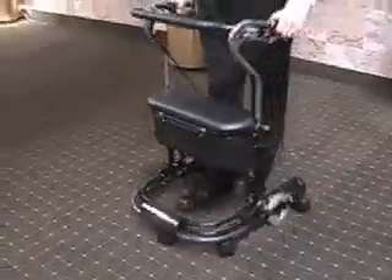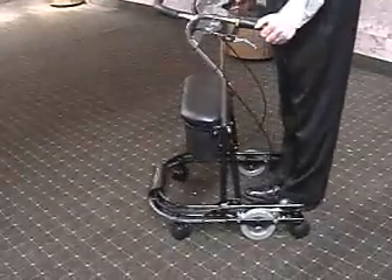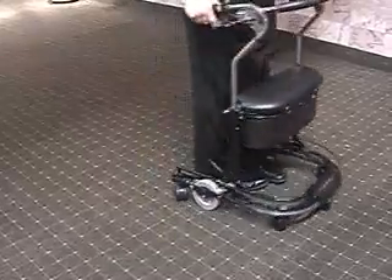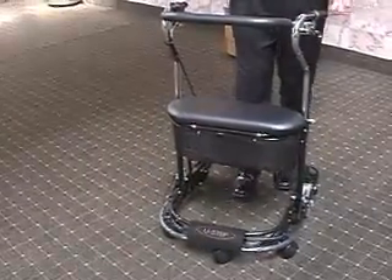In addition, we actually put the main turning wheels — the great wheels — towards the middle of the walker, and the advantage of that is to achieve a very tight turning circle. So it's very functional for tight spaces such as indoor spaces like in a home, like a hallway or a kitchen.